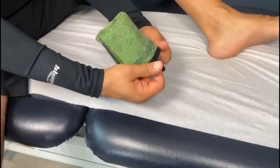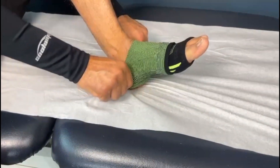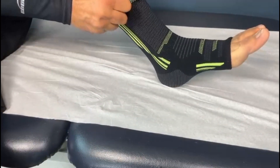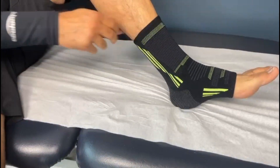To properly put on a brace, follow these steps. Begin by sliding the elastic ankle foot support onto your foot like a sock. Ensure maximum comfort by making sure the foot support fits snugly around your ankle.